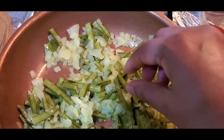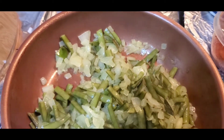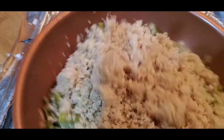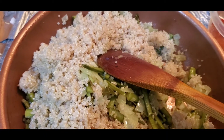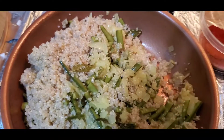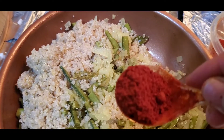Now we can add our cooked quinoa. This is done. Add the quinoa — it is cooked and ready. Now on medium to high flame, we will cook for another 2 minutes or so. Here we will add your salt and chili powder — Kashmiri chili powder.